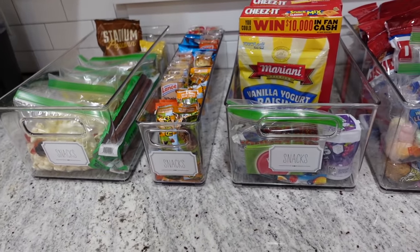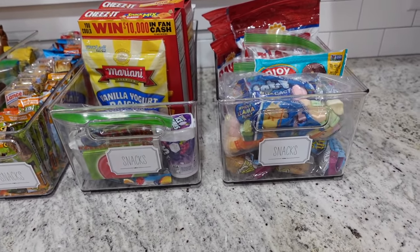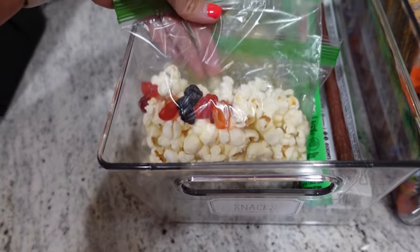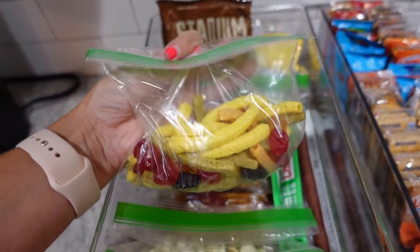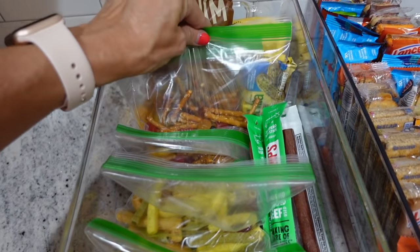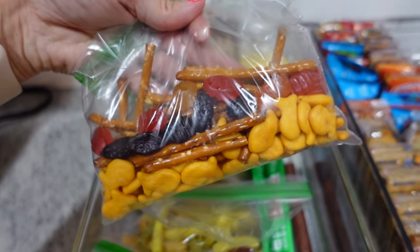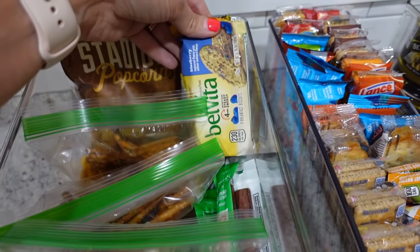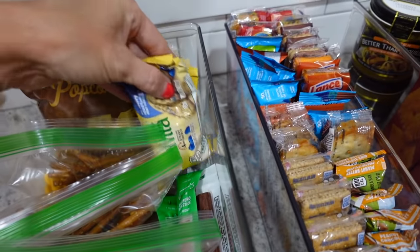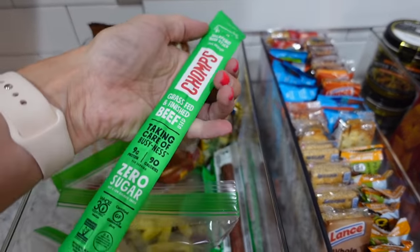Now I'm going to show you how I prepped all the snacks for the first week of school. My kids love having mixed little trail mixes for school snacks, so I put these all together for the first week. That way, on the morning of school or even the night before, we can just grab them, throw them in their book bags, and they're ready to go. I also have a bunch of other little snacks they can eat for school in this basket as well.